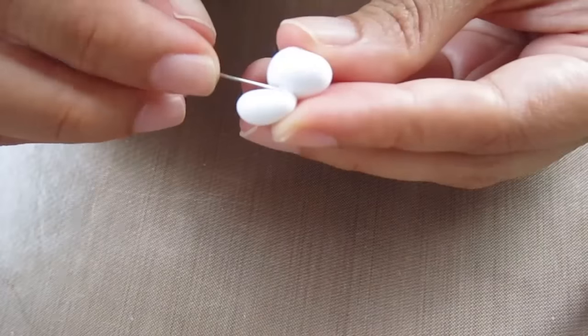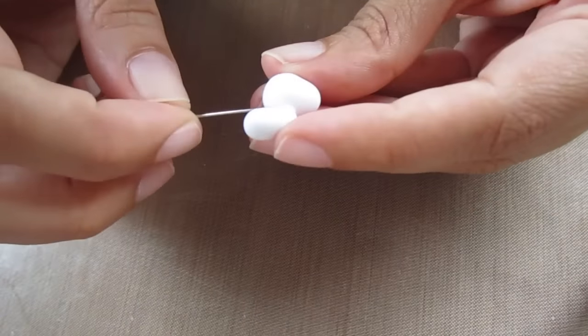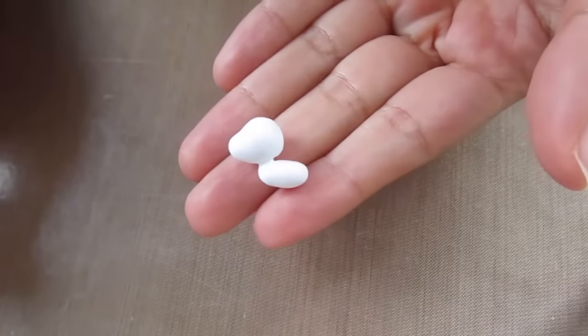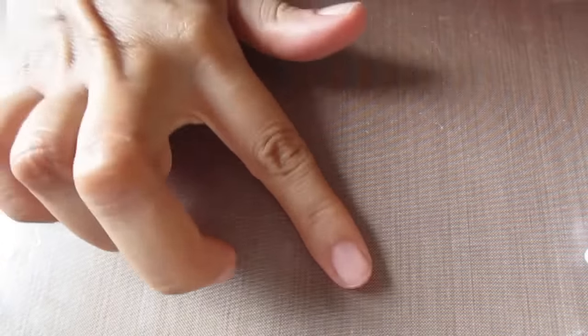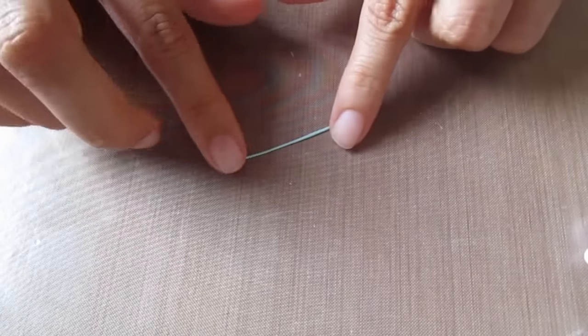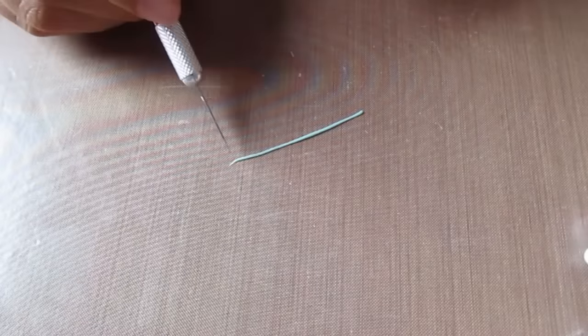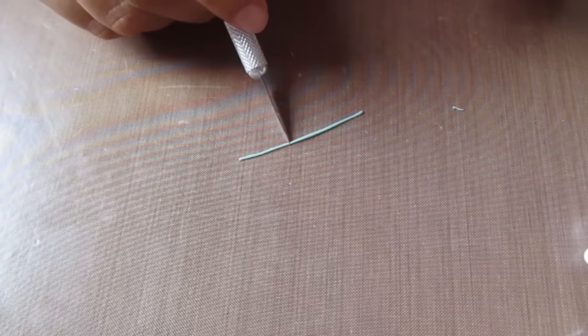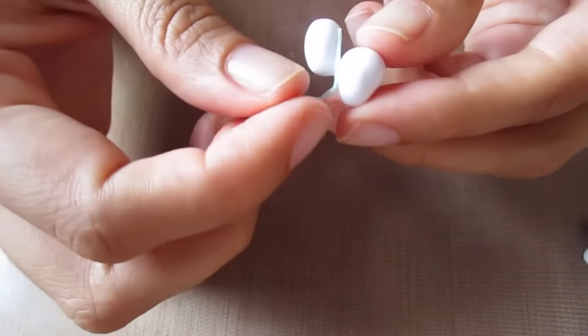Using a needle tool, smooth the edges together. For the color of the unicorn I'm using a pearl mint color, rolling it out into a long thin snake, flatten it down slightly, then cut out the segment you want to use and wrap it around the neck.